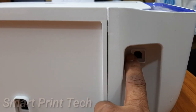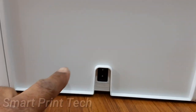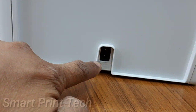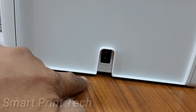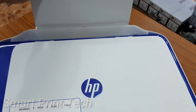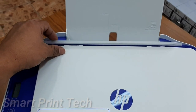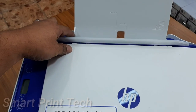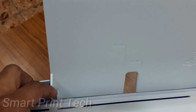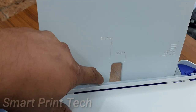This port is for the USB cable — it connects to a computer for printing or scanning. This is the power cable port. This is the input paper tray of this printer, with a maximum capacity of 60 sheets. Paper size can be adjusted with the clip, allowing you to use different paper sizes up to the sizes this printer supports.